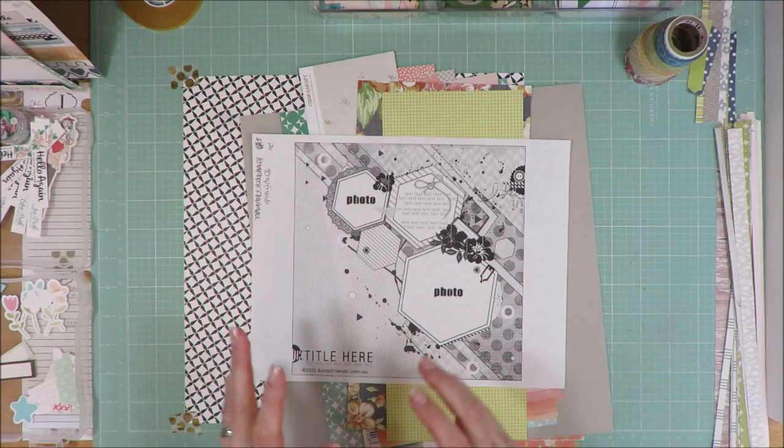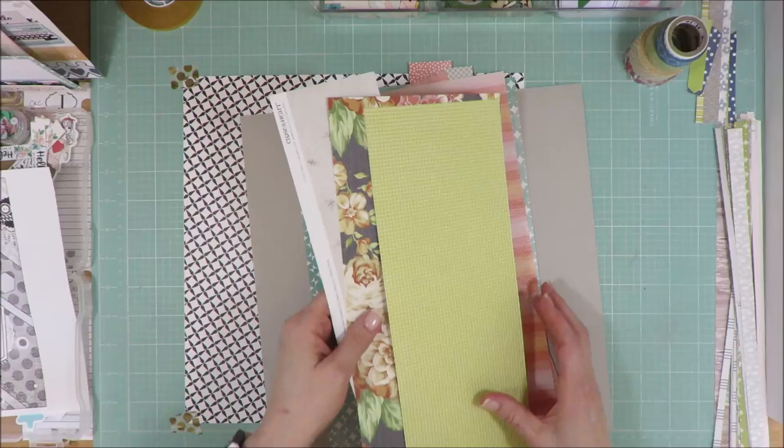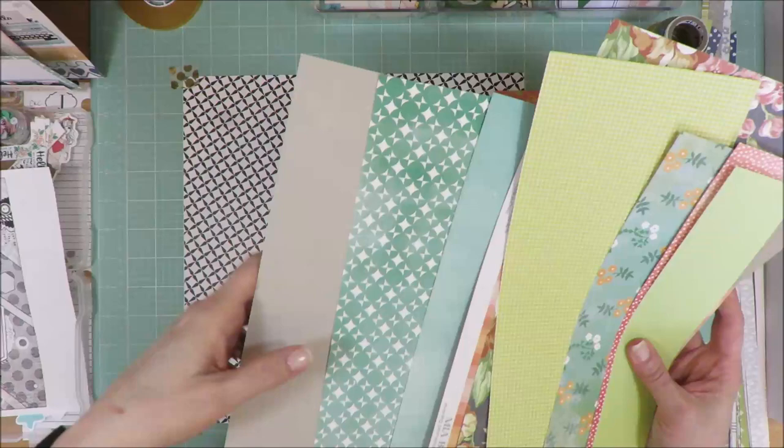So what I've done is I've pulled out a couple of photos. I'm going to use two photos, and I have both of those here, and then I have all these scraps of paper that I have brought in — small ones, large ones, but they're all 12 inches in length with the exception of one. They're from all the different kits that I have added in so far.